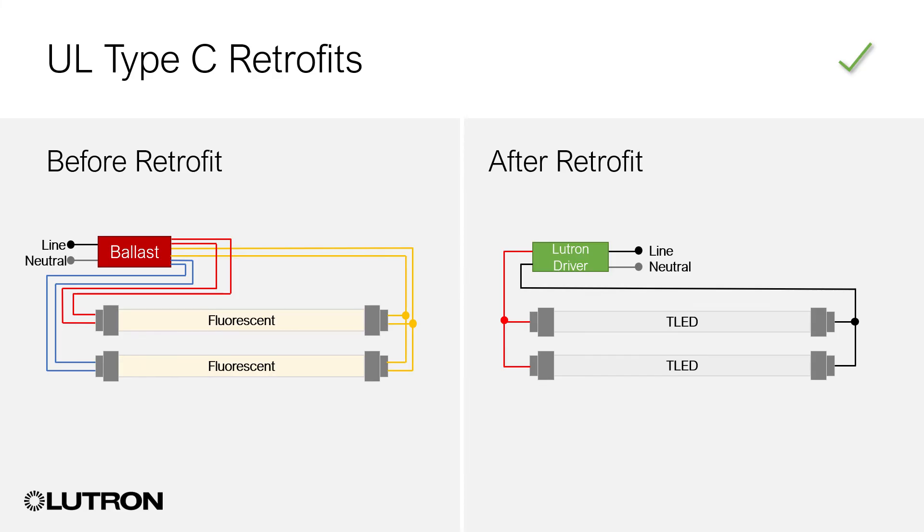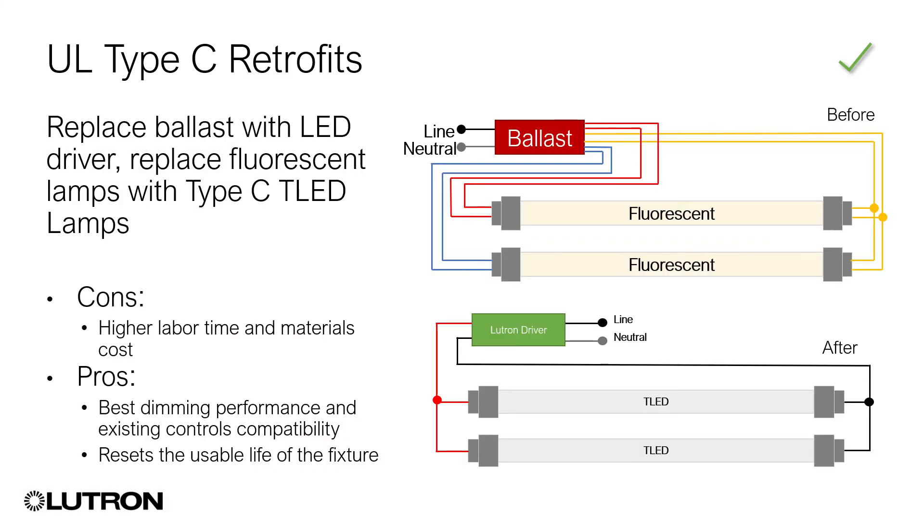Type-C kits. A Type-C retrofit kit involves replacing the existing Lutron fluorescent dimming ballast and installed fluorescent lamp with a Lutron LED driver and a compatible LED lamp. Type-C retrofits have a higher initial cost than Type-A and B options, but ultimately they cost less and offer tremendous performance benefits. With Type-C retrofits, you maintain all the settings and functionality of the existing Lutron lighting control system. Lighting performance is the same or even better.